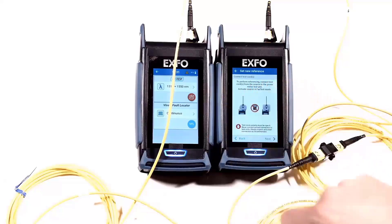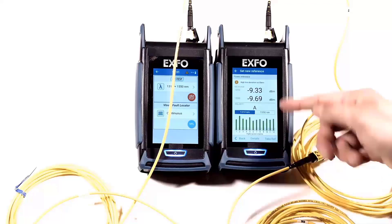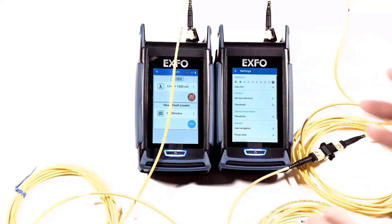You can now start the source. Now it sees the light and indicates that you can move to the next step. You see the values here and you can take a reference. Now that the reference is taken, you are ready to go and perform tests.